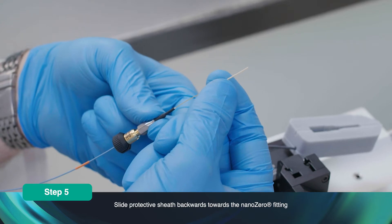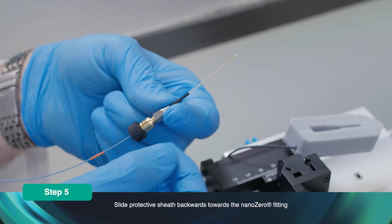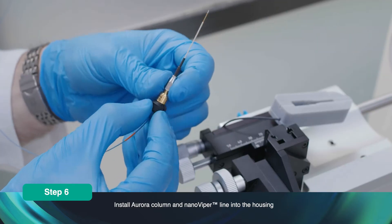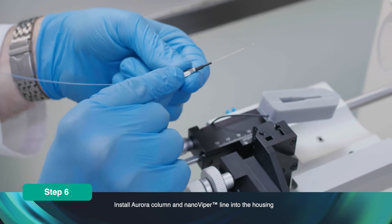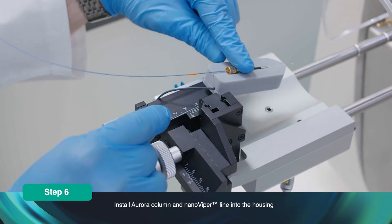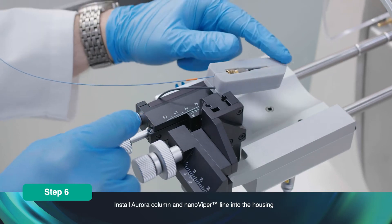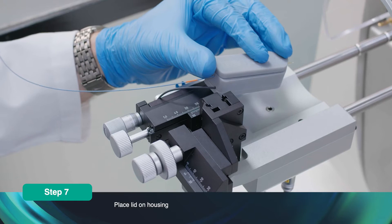Expose the emitter tip by sliding the protective sheath towards the Nano Zero. Install the Aurora column and Nano Viper line into the housing. Place the lid onto the housing.